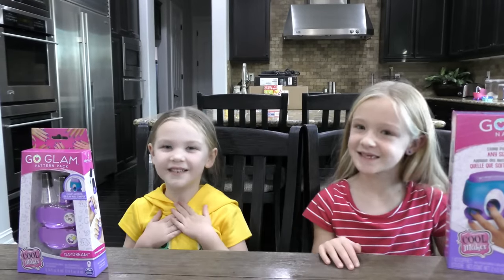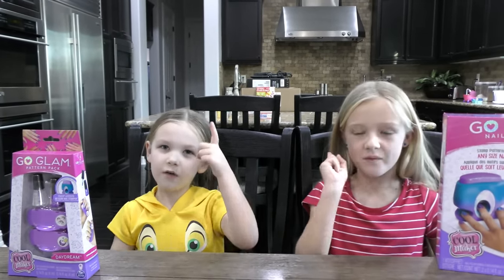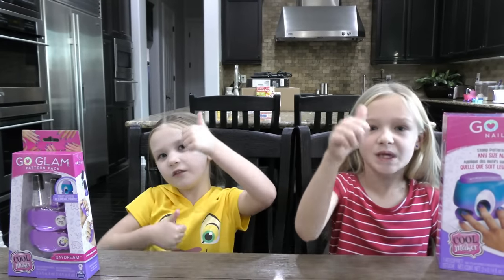What's up guys? It's Madison here. And Trinity. Welcome back to our channel. Before we get started, go ahead and give us a huge thumbs up.